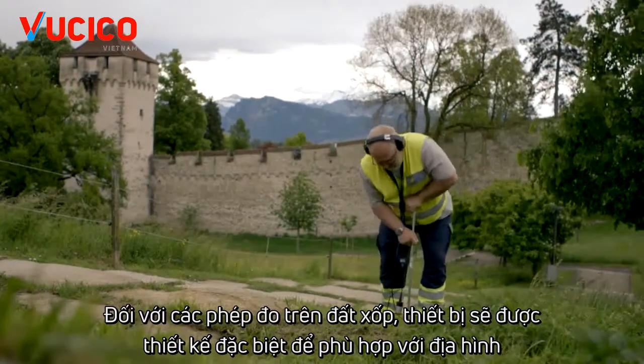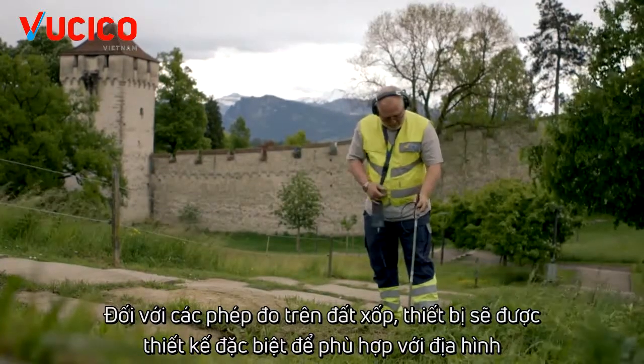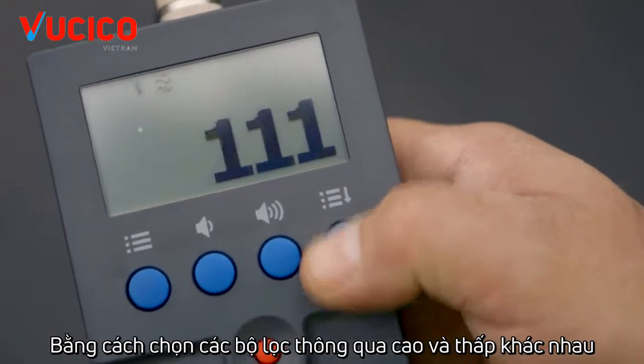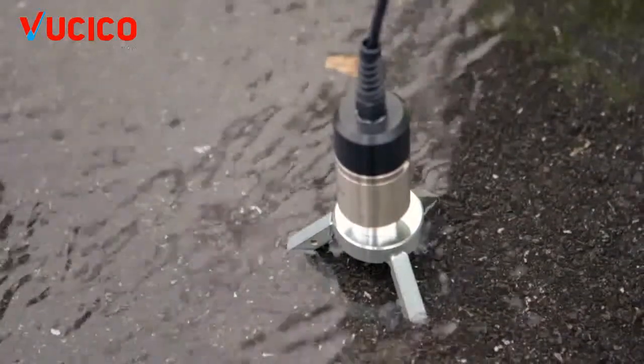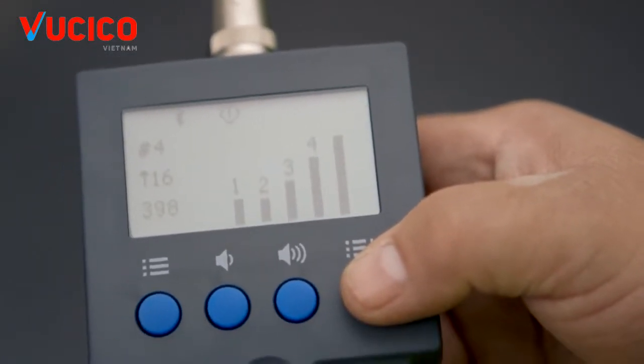For measurements on loose terrain, there are a number of different specially designed adapters available. Interference can be cancelled by selecting various high and low-pass filters, and in difficult situations, the measurement results of multiple measuring points can be saved and compared.